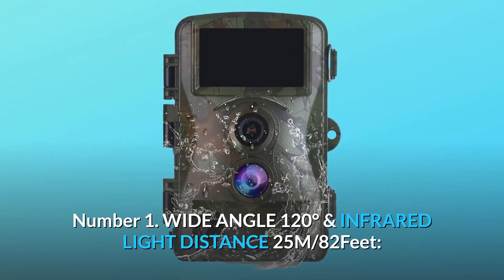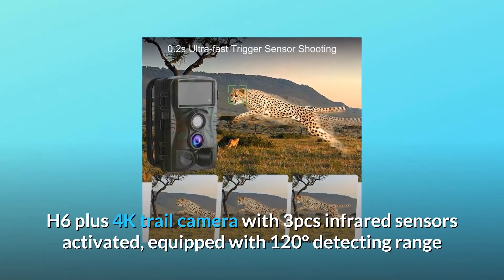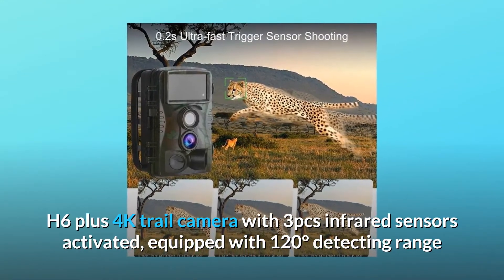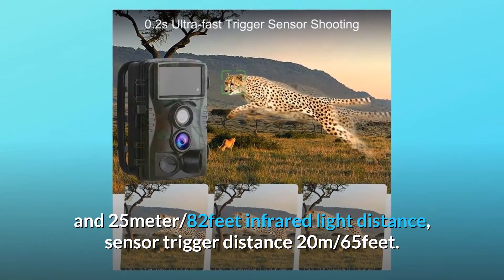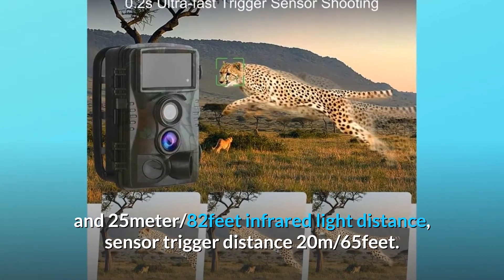The H6 Plus 4K trail camera features 3 infrared sensors equipped with a 120-degree detecting range and 25 meter (82 feet) infrared light distance. Sensor trigger distance is 20 meters (65 feet), so you will never miss any exciting moments, even at night.